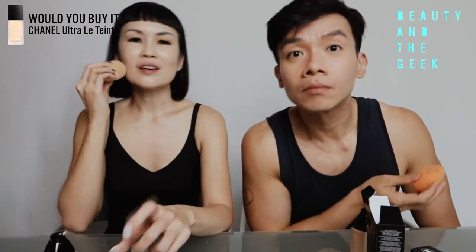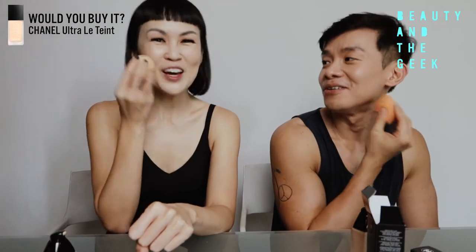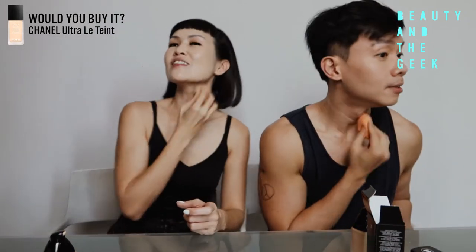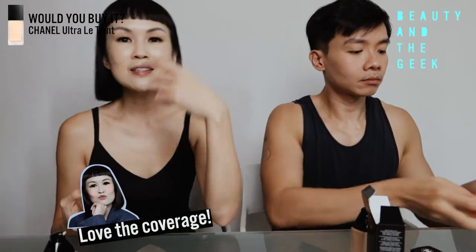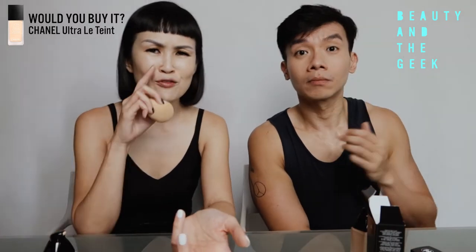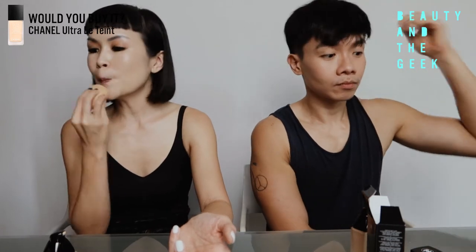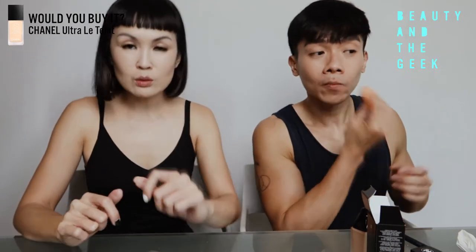I will say this for me — wow. I actually love the coverage. Two pumps or maybe one and a half pumps. What I did was with the second pump, I did more on my cheek area, which is where I need a little more help due to pigmentation and redness. So this is it — two pumps and wow. Base is done with concealer. I'm just going to come a little bit closer.